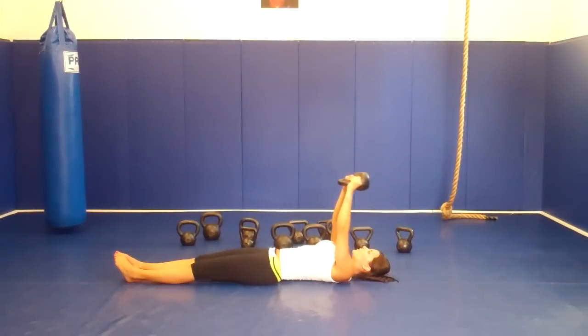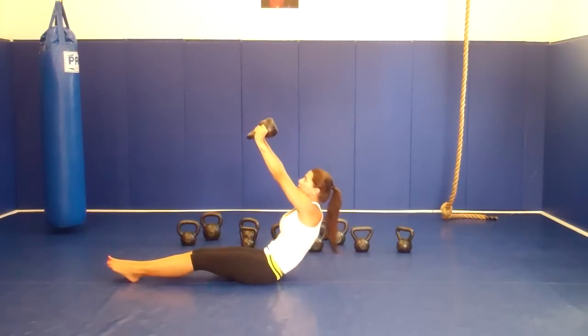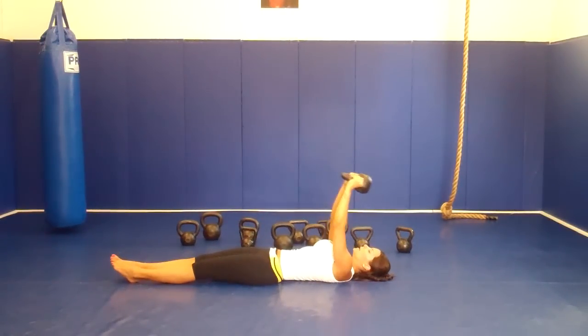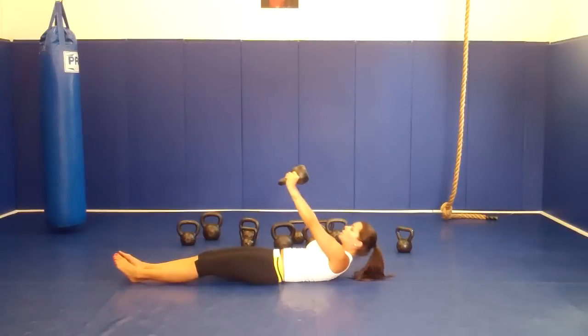From here you're going to pull over your chest. Make sure that everything is tight together and come all the way up. Slowly coming back, squeezing. Pull over your chest.